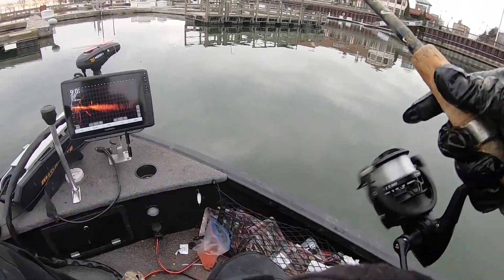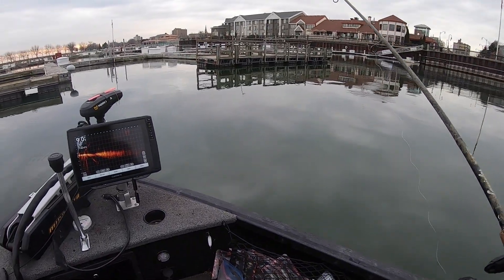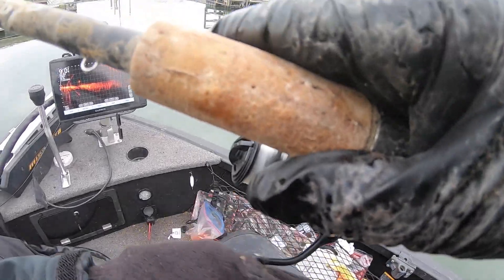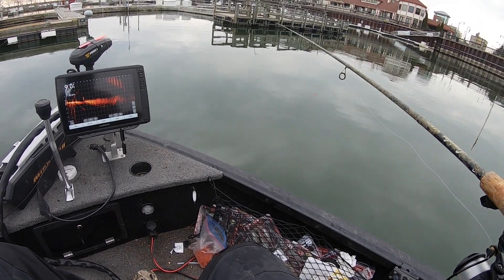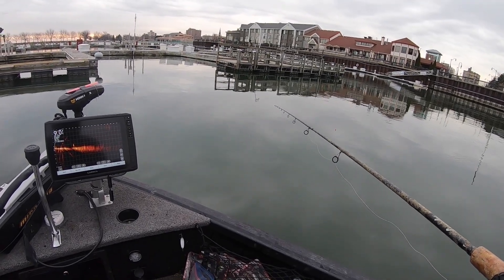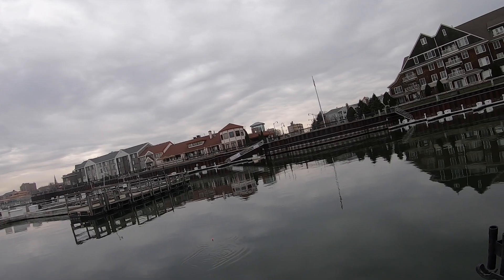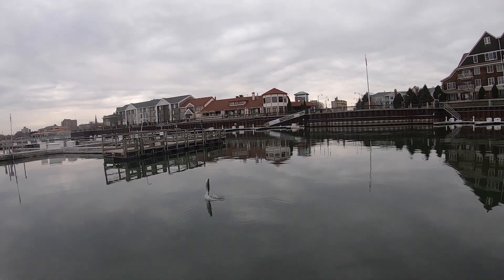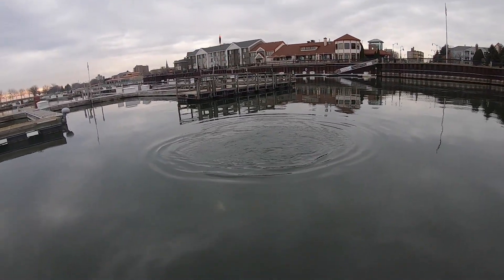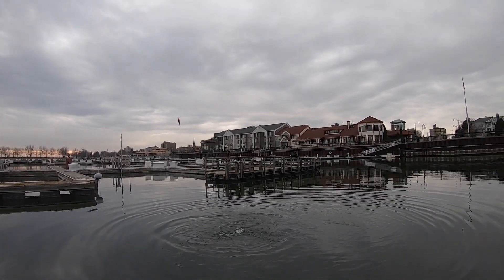We've got one fish right here at 20, 30 feet. Here he comes — eat it, eat it! Got him, got him! Be a steelhead — we want a steelhead. Yes! Steelhead! On the float! The other GoPro died — it just seems like that one dies right when I get one going. That was cool!